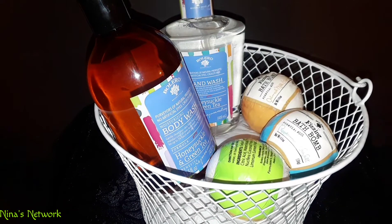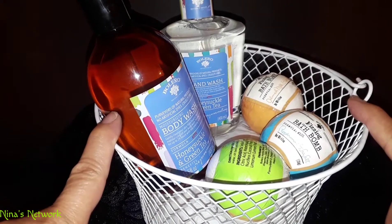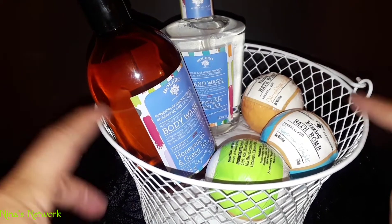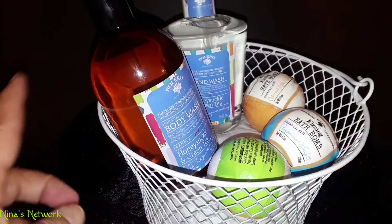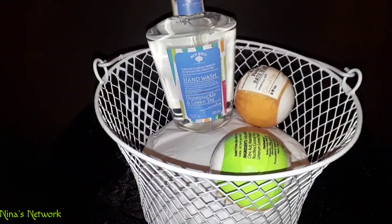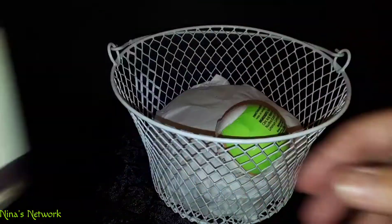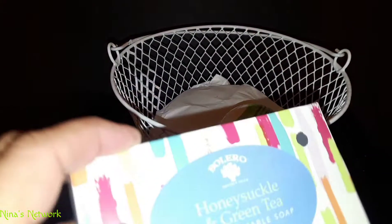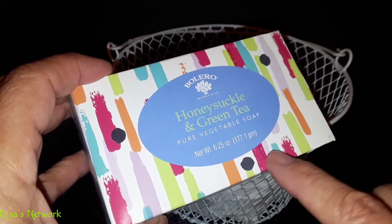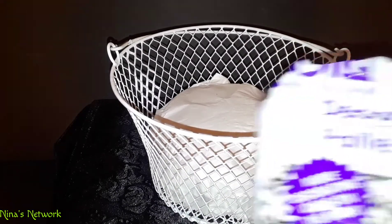Hi everyone, thank you so much for joining me today. I'm going to put together a gift basket — this is the Honeysuckle and Green Tea. Everything is purchased from the Dollar Tree. I purchased this basket and I've already put in a little bit of fill down here, but I want to put some shred in here. If you notice on this soap, you can see the black dots, so the shred I selected from the Dollar Tree is this black and white shred.